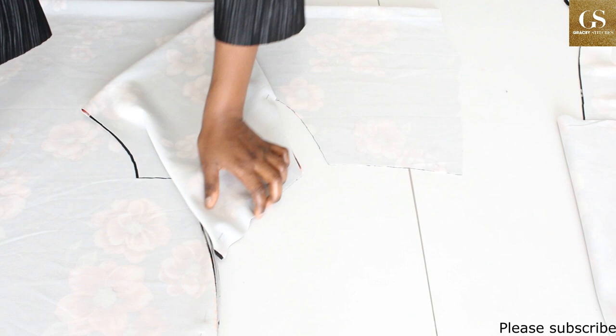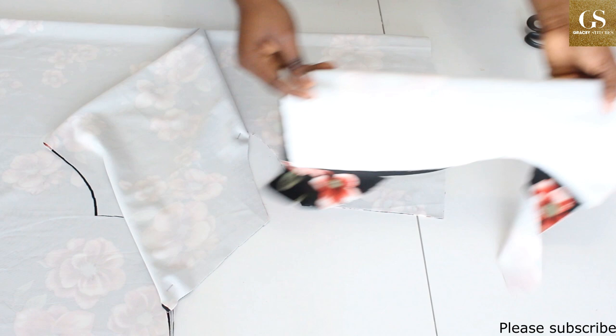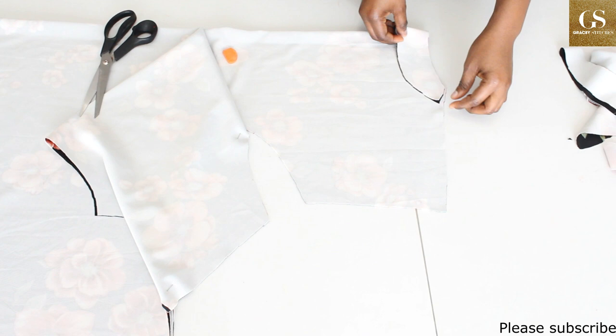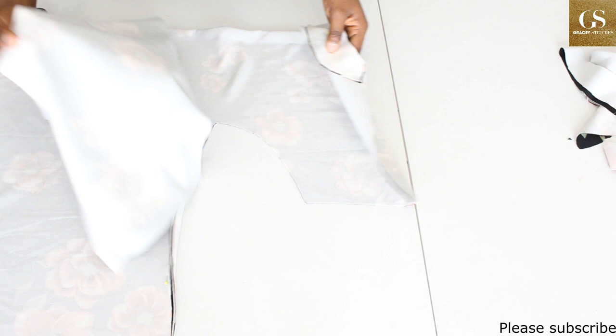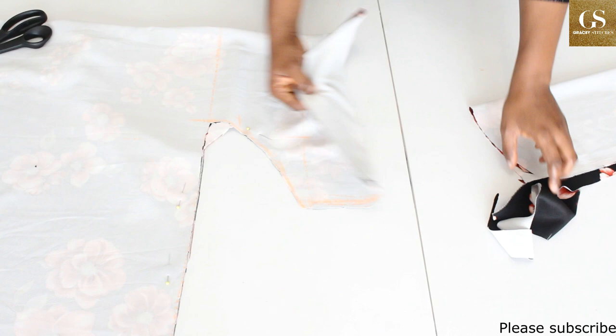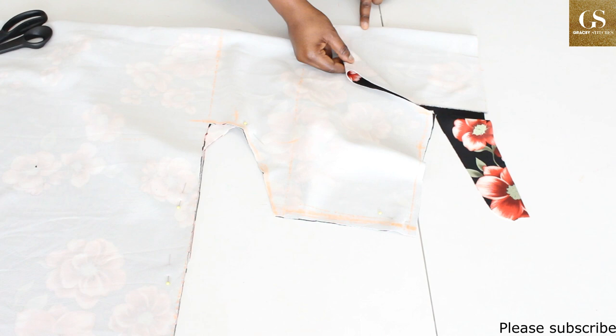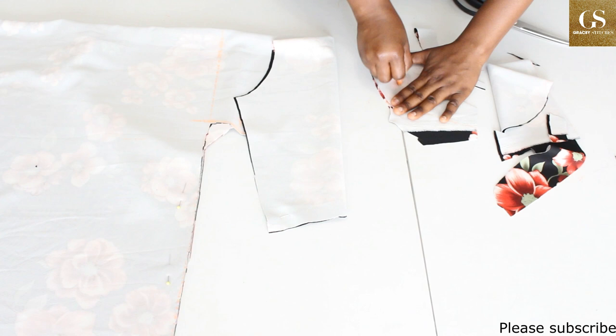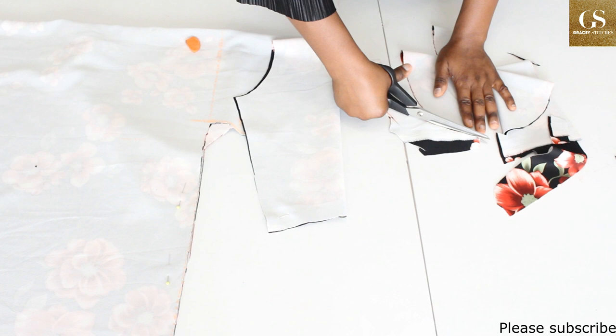For the facing, fold the fabric into two, place it underneath the pattern, and trace out the neckline. This facing is for the back. For the front, fold the fabric underneath, ensuring that the fold on the main fabric aligns with that of the facing, then trace out the neckline. Add a notch so you know the top from the bottom.